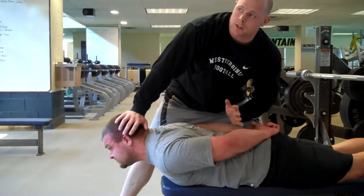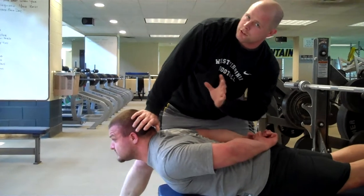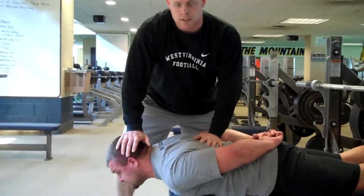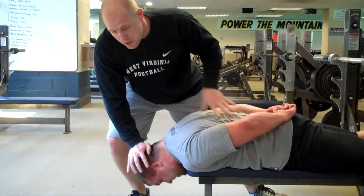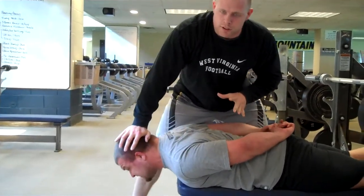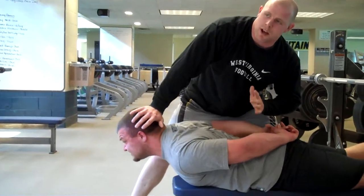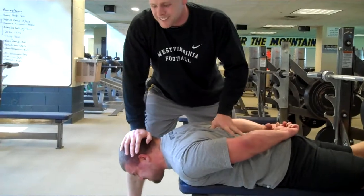Drive up. Good — get a little pause at the top. He's holding, still got pressure on me, he never relaxes. Real slow on the way down. Come on, resist, hold. Keep driving — don't let me push you down. Resist, hold.